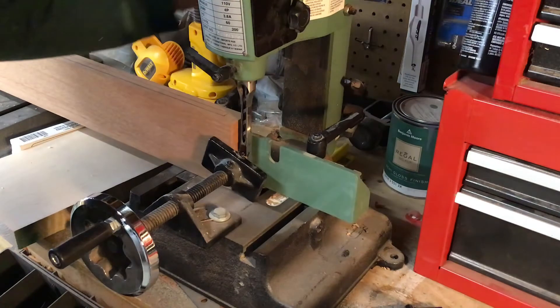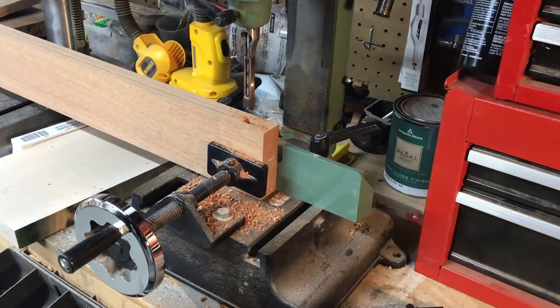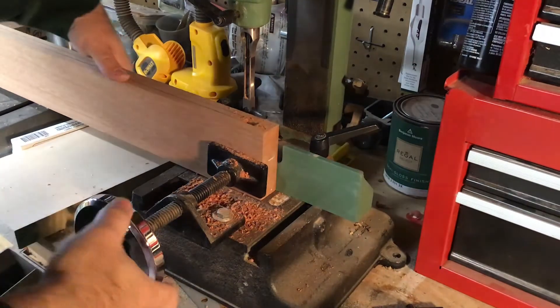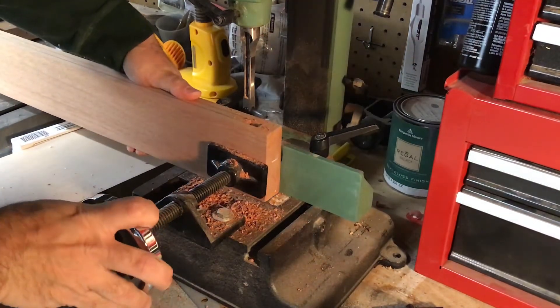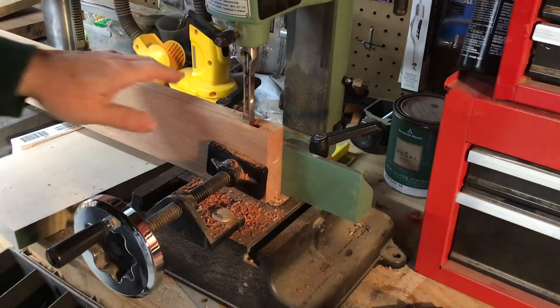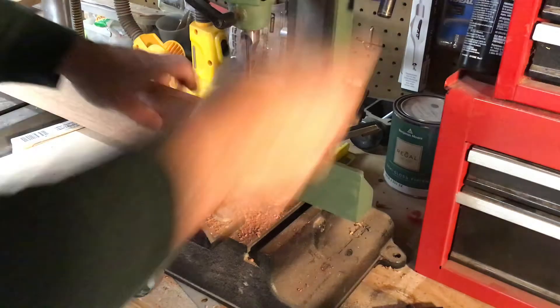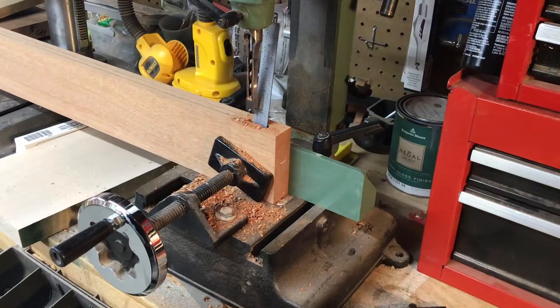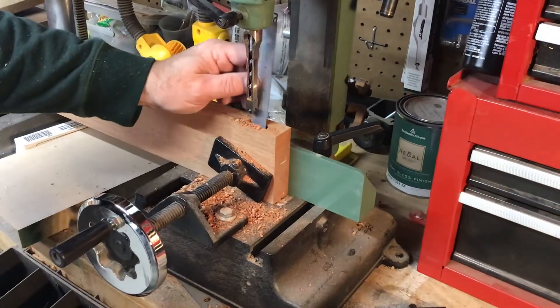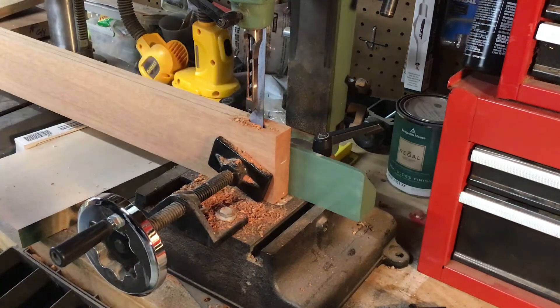I'm setting the depth stop and then we'll begin cutting the mortises. To center the mortise on the piece, I'll run down the length of the piece, then flip the board around and come back the other way. That centers it, which is what you want. It's got to be the right depth and it's got to be centered.